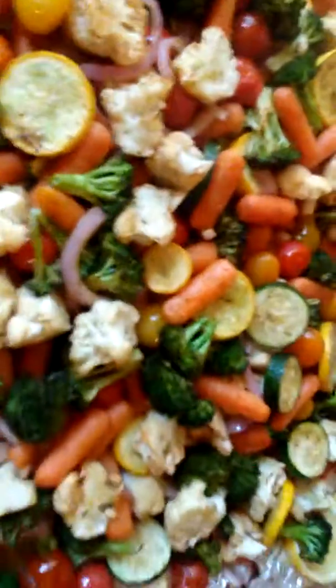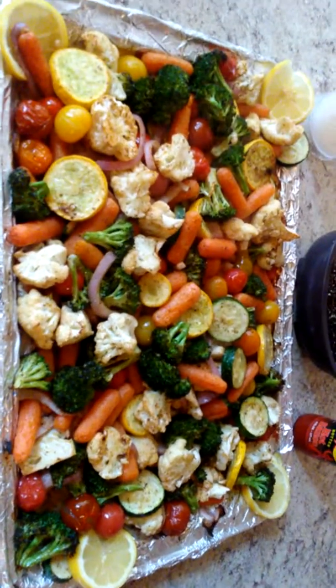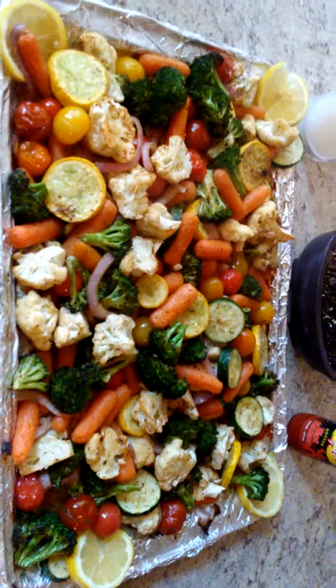Definitely hot sauce. Shout out to my noise peeps — G-Dub's famous quick and easy baked veggies, 30 minutes done deal. Straight hot sauce.